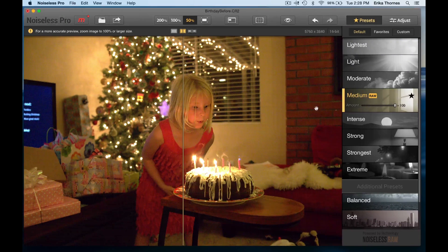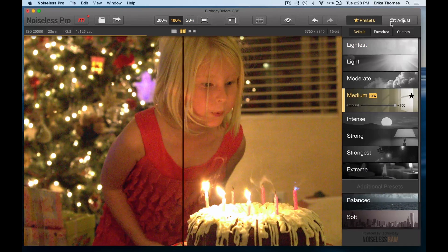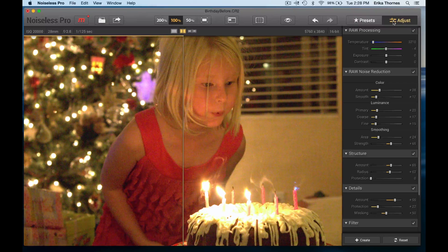I've selected 'Medium' for what I like for this image, but let's go in and make some adjustments. I was using one of the default presets and I'm going to adjust from there. I can change the amount of noise reduction on the color — I'm going to bring back a little tiny bit of the color noise, not too much.